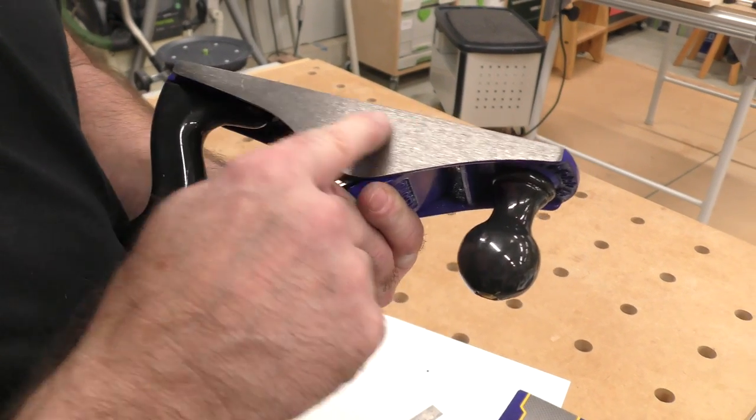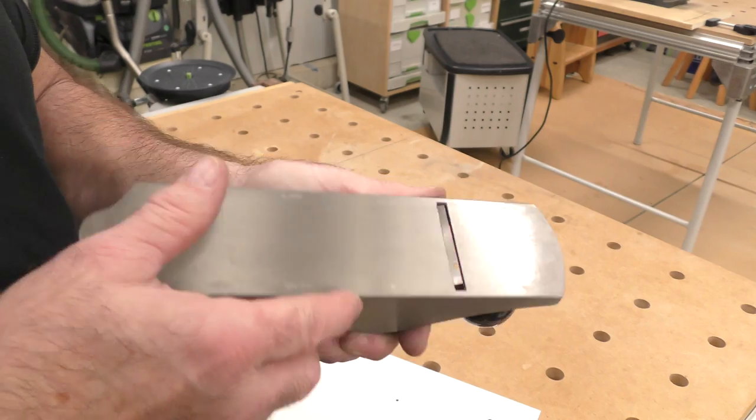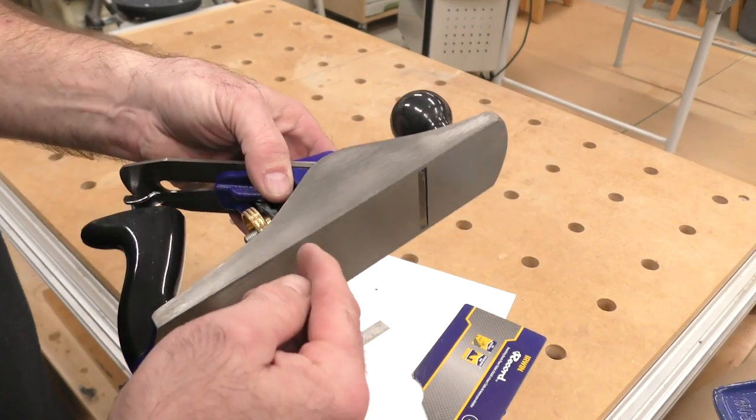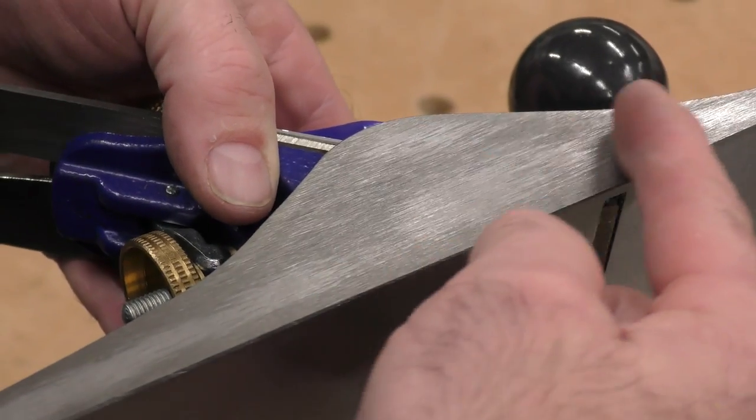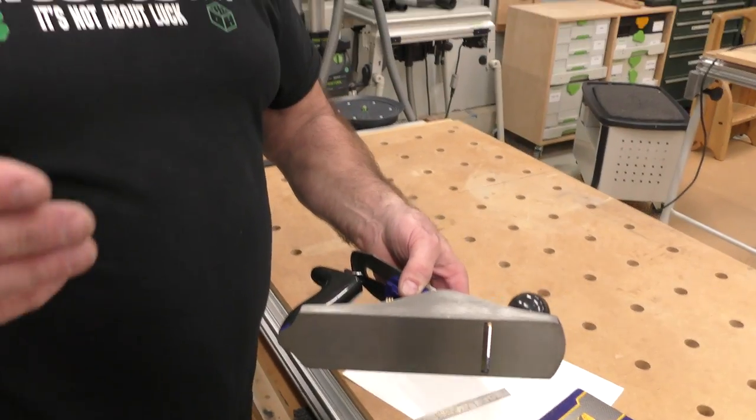This is out of the box. I mill these — not perfect, but pretty close. Look at the high spots — define 'precision ground.' Let's go to the next segment where I'm going to show you how to grind the sole of this.